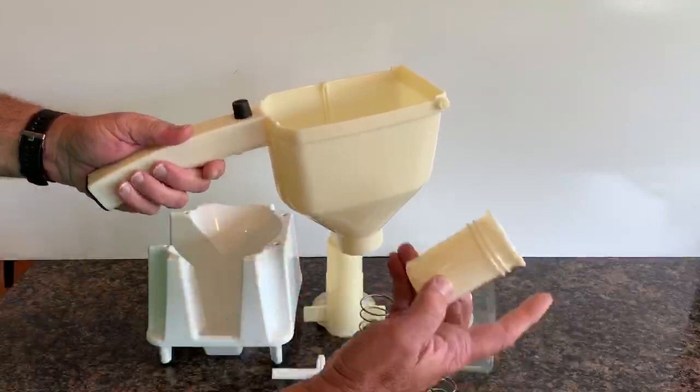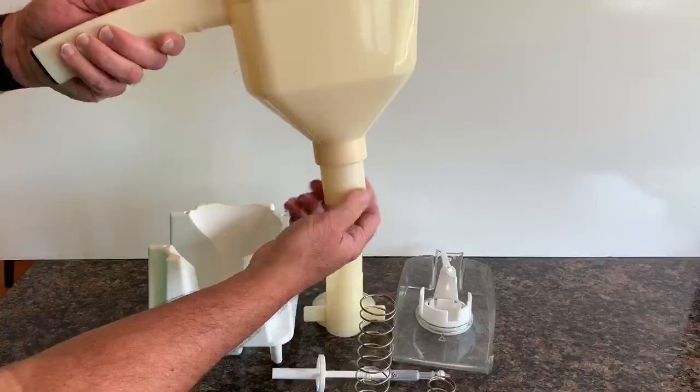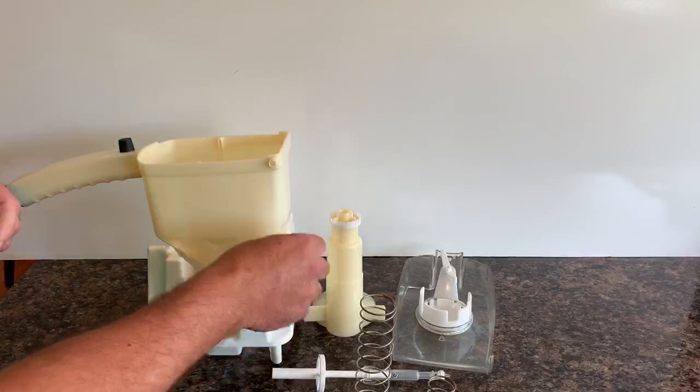To assemble the MultiDress, the first step is to take your container and the cylinder. Drop the cylinder into the container and thread that into place until it snugs up.